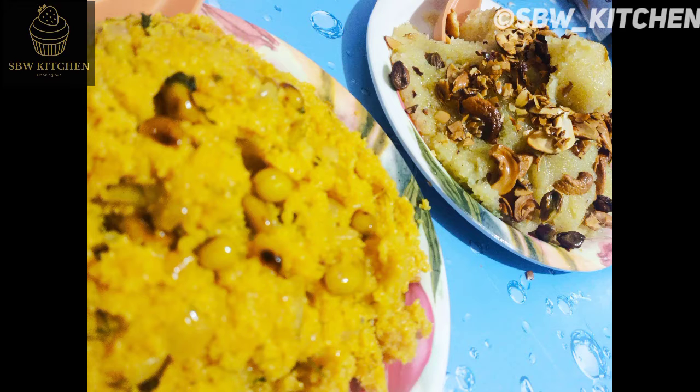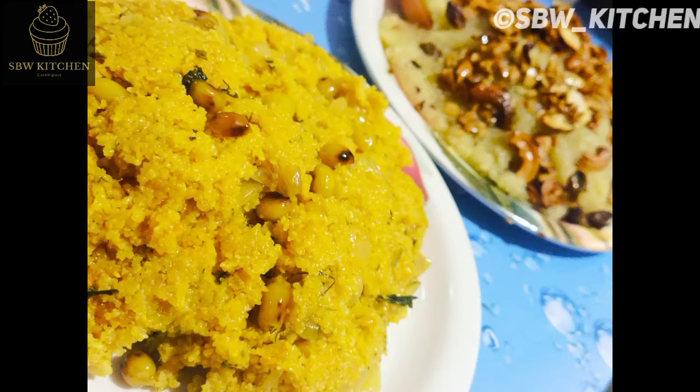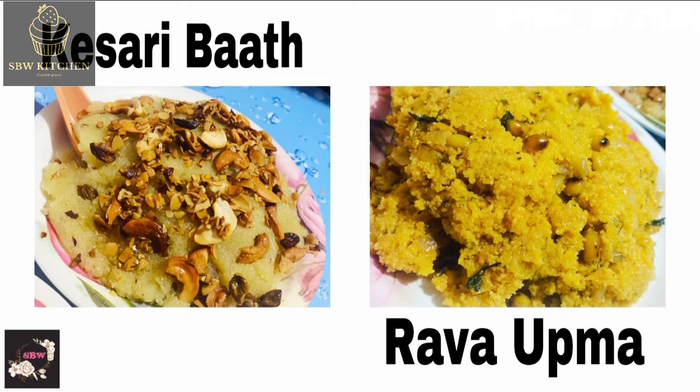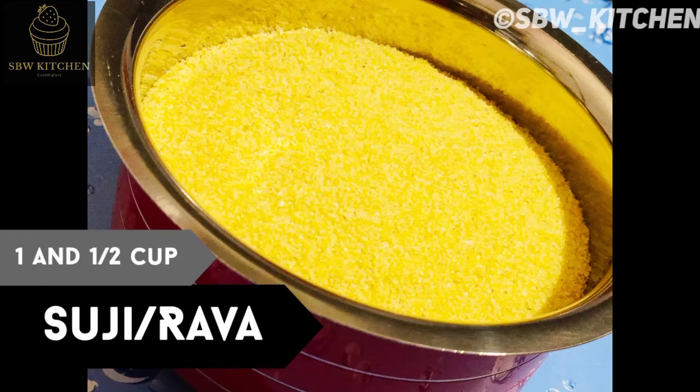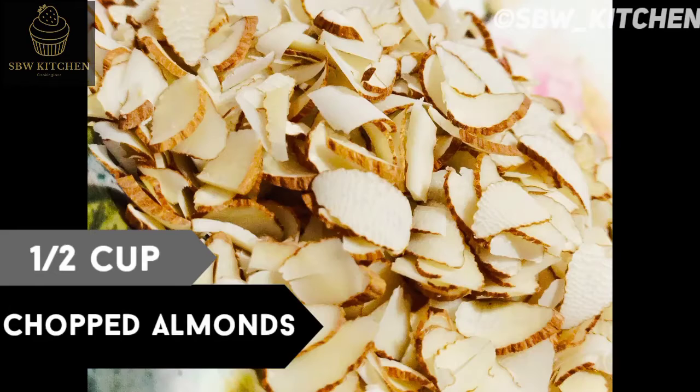Hey foodies, welcome back to my channel! I am here with a new recipe. Today's recipes are kesari bath and rava upma. First, we'll prepare the kesari bath. For this we need one and a half cup sooji, half cup chopped almonds, half cup cashew, and half cup pistachio.